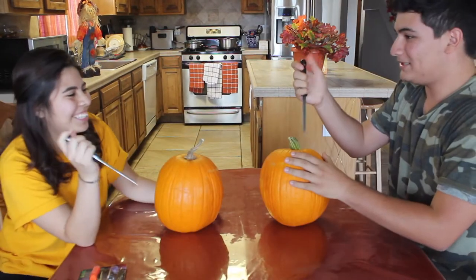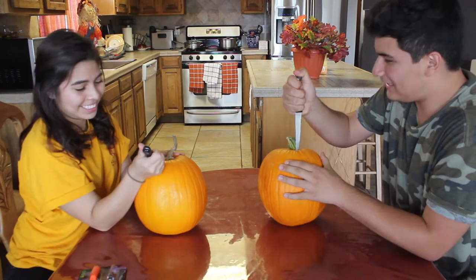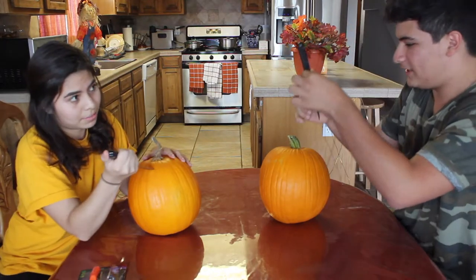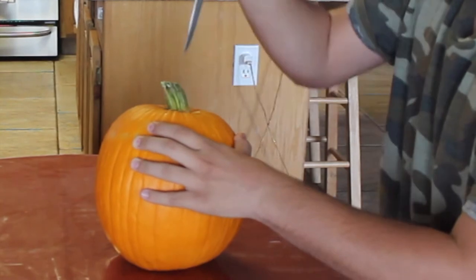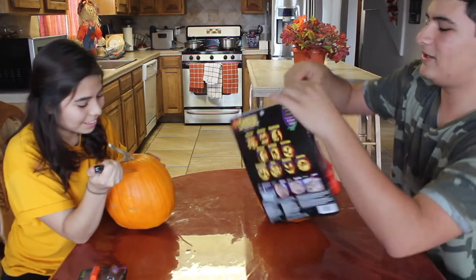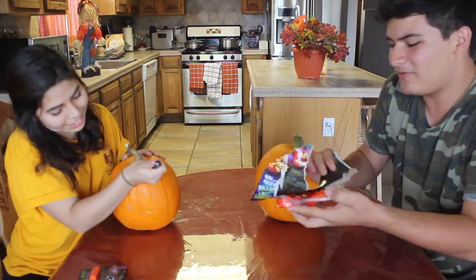Do you just stab it? Can I stab it now? I feel like I should come out and I'm going all the way. Am I doing good? I'm not so sure. For a typical Halloween, we are going to use — are you even carving a pumpkin if you're not using the Halloween carving starter kit?